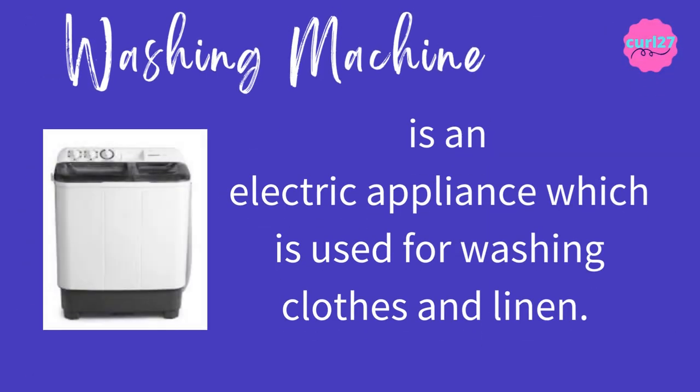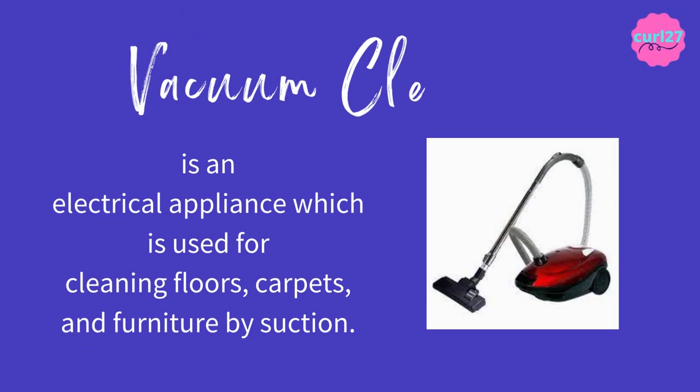Washing machine is an electric appliance which is used for washing clothes and linen. The clue for this is: it's an electric appliance used for washing clothes or linen. Vacuum cleaner is an electrical appliance which is used for cleaning floors, carpets, and furniture by suction. The clue for this is: it's an electrical appliance used for cleaning floors, carpets, and furniture by suction.